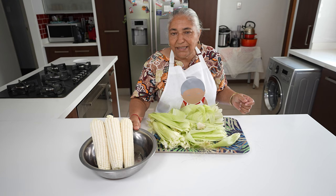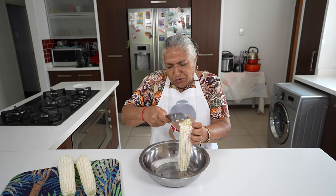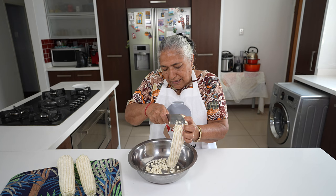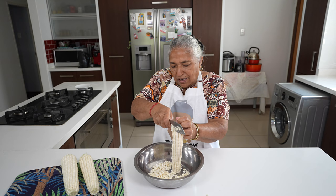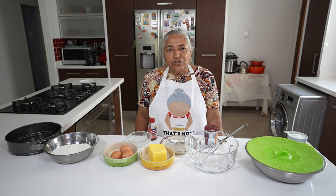Here are my three mealies that I've cleaned and they're ready to cut. I will cut the mealies off the cob. You can always grate it if you want. We will cut the rest off and then I'm ready to grind. I've got my oven on.